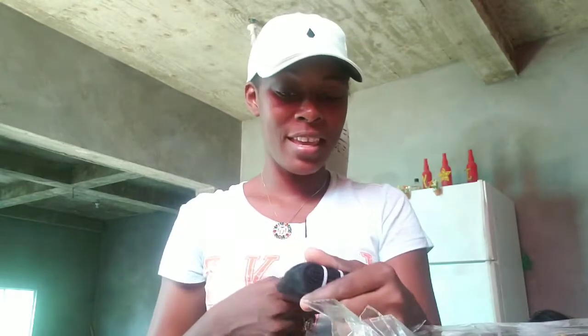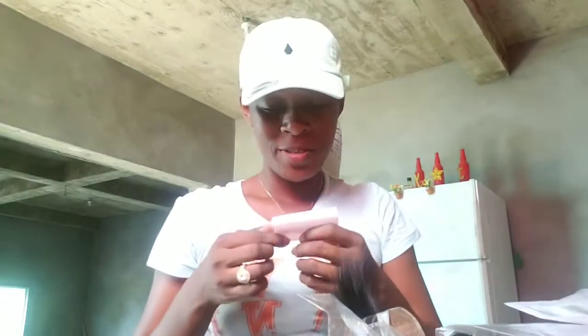If you want to see the outcome of the wig that I'll be making, just keep on watching. Also, what I got from them — don't mind my nails — I got these lashes from them as well.